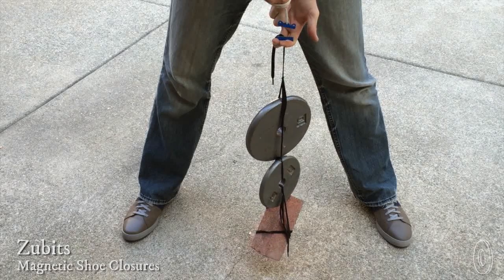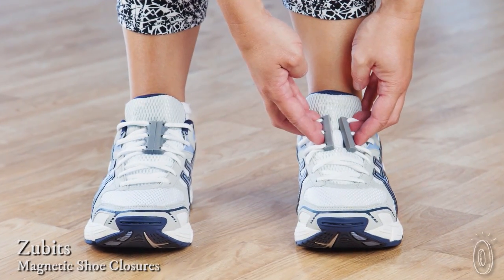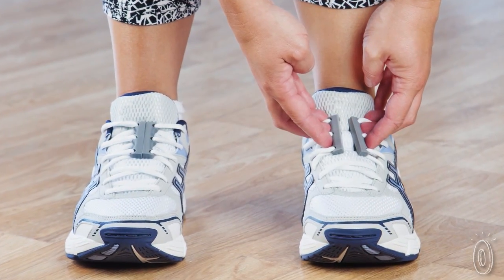Zubits are super strong magnets that make it easier to do something many of us do already — slip our shoes on and off without untying the laces. Here at the Grommet we've been fascinated with how strong these magnets are and how easy they are to release when you want to take your shoes off.